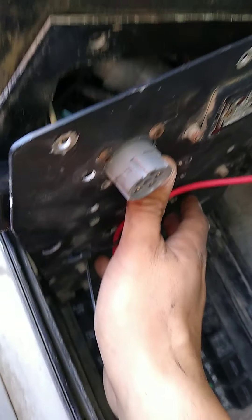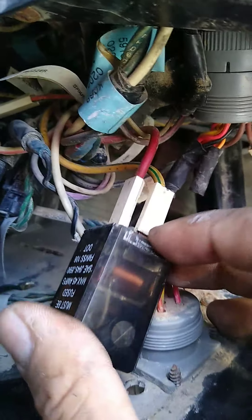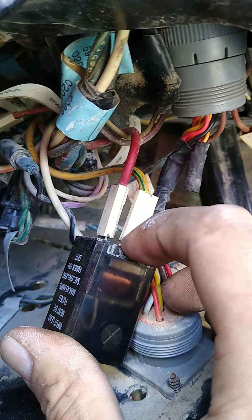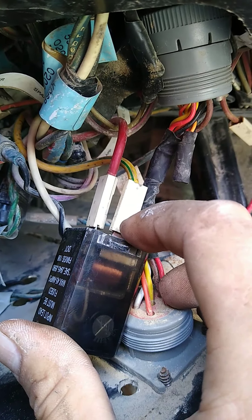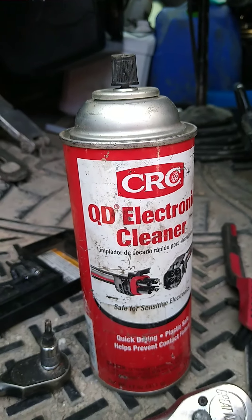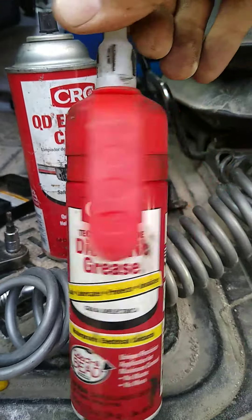I cleaned the ends of the relay. This one in particular was slightly bent, so I straightened it out, cleaned it with some electronic cleaner, and put some electrical grease on it. And it's working fine now.